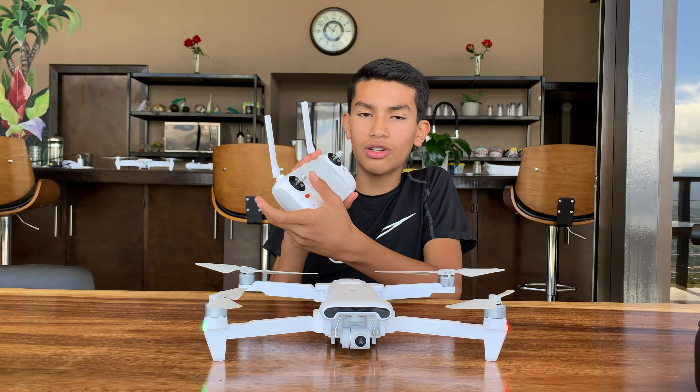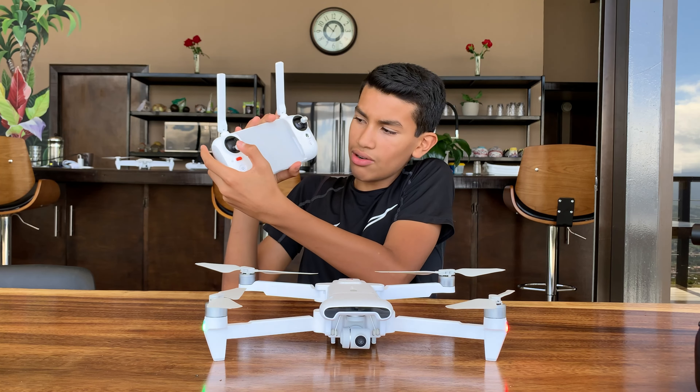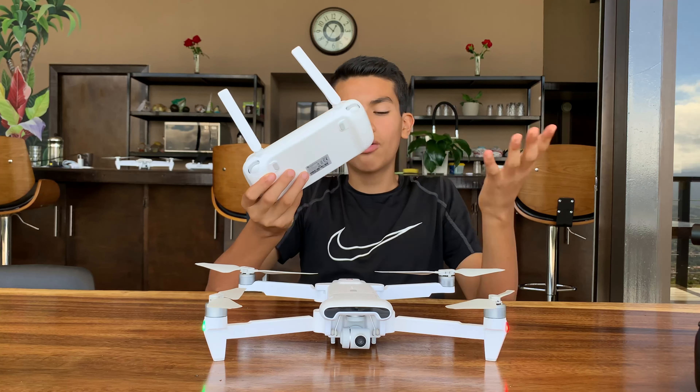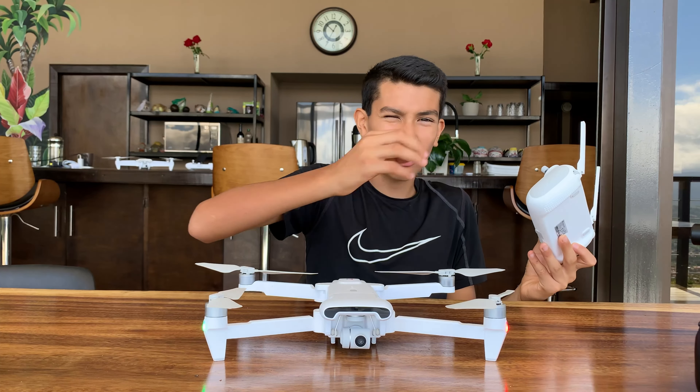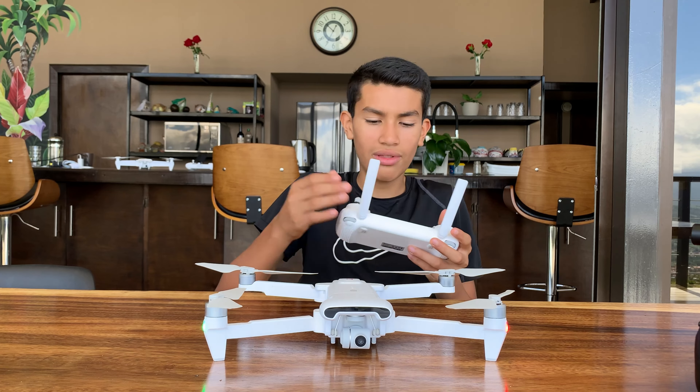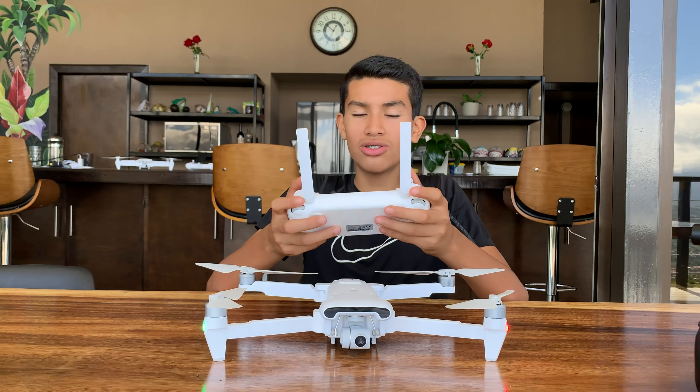To land, you bring the stick down like this and the drone will land. Just be extremely careful when landing on concrete — it can break off a piece. You can get repairs but it's kind of expensive, so just be aware and be careful when landing.